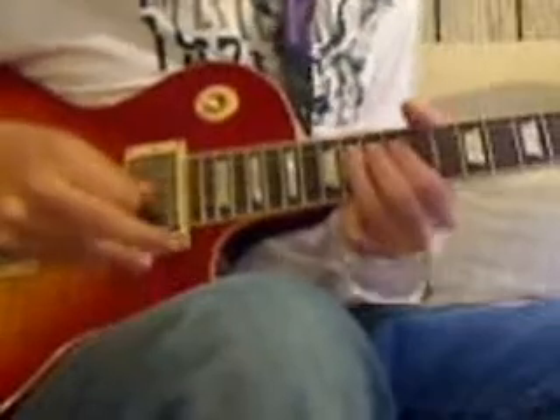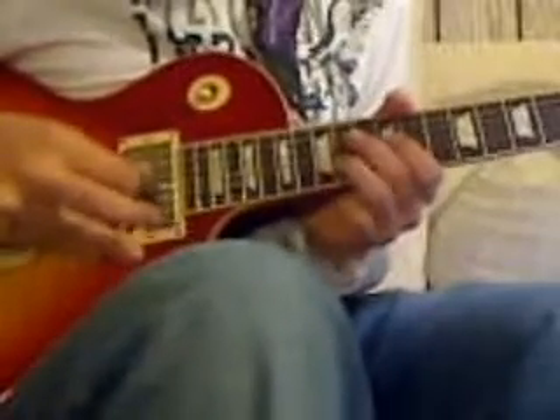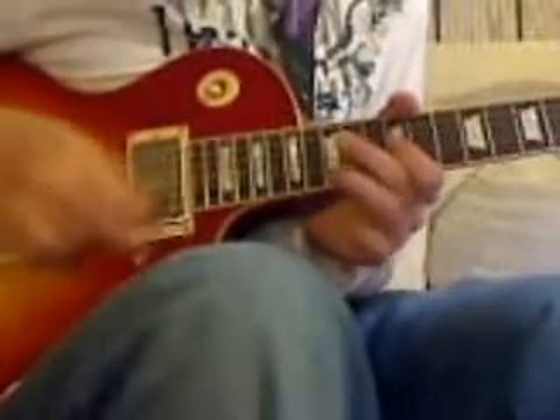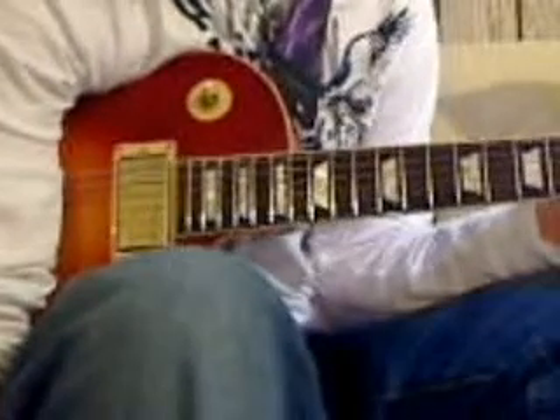So all together it's going to sound something like this. All right — you get the point. So that's basically it. Get the tab for it. That's basically how I learned it. UltimateGuitar.com, 'Doesn't Remind Me.' Peace out. Hope you liked it.